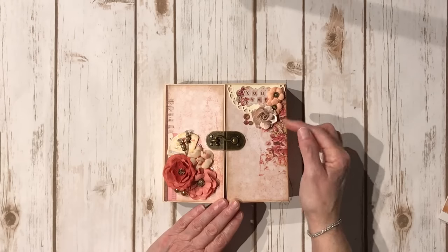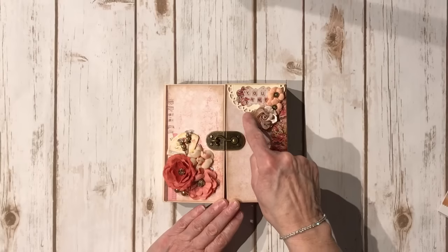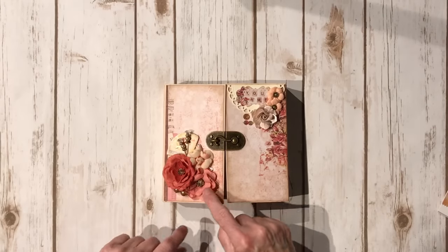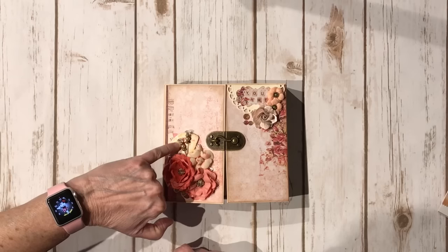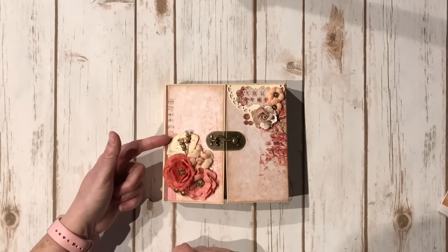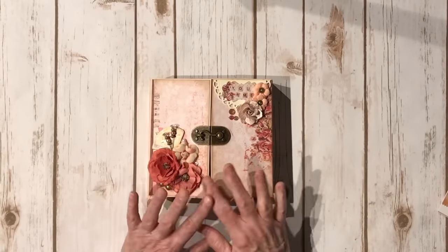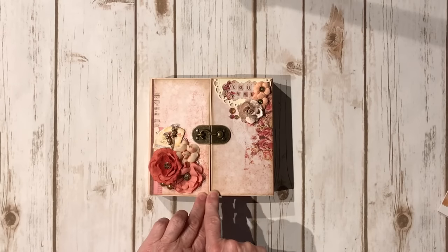These are some flowers from the paper collection. I die-cut a doily here. This is actually a sticker from the 8x8. These are some cute little 'Say It In Crystals' that match the collection. Some chipboard elements, and these flowers are from the paper collection as well. Some more pearls that were his, that I had in my stash. Some cute little findings - I added them to stick pins and attached them with glossy accents. Another chipboard piece, and on the spines I used the paper. On the back I inked around all the edges, using Distress Ink in Gathered Twigs, to darken it to go with the peachy color.